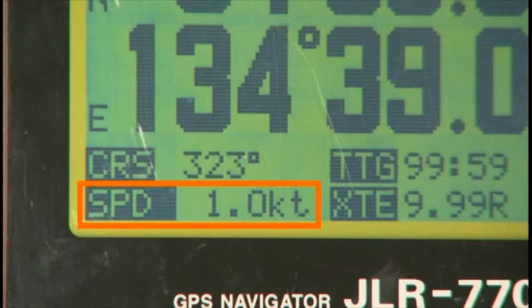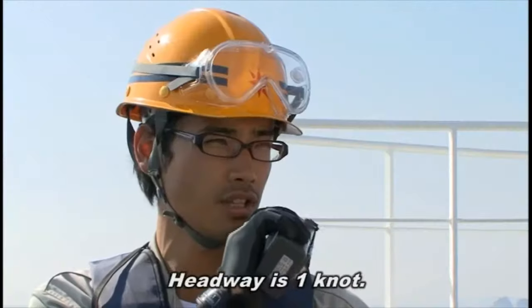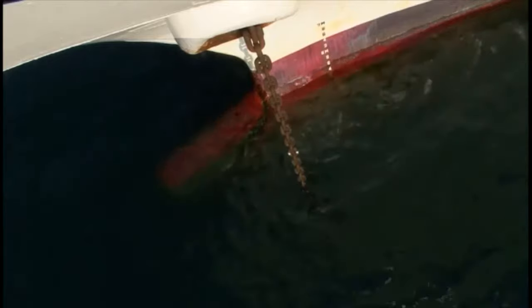Follow up using navigational equipment such as the GPS and Doppler log. Check the sea surface and confirm that there is no headway.